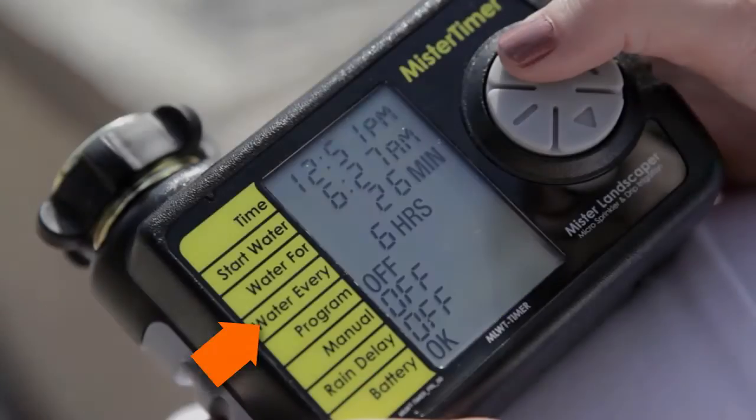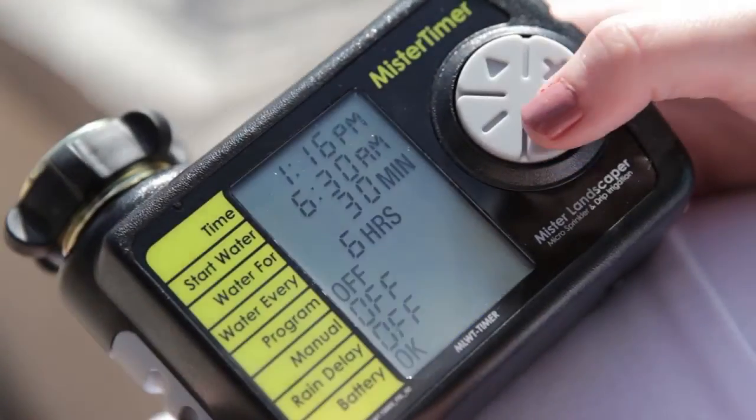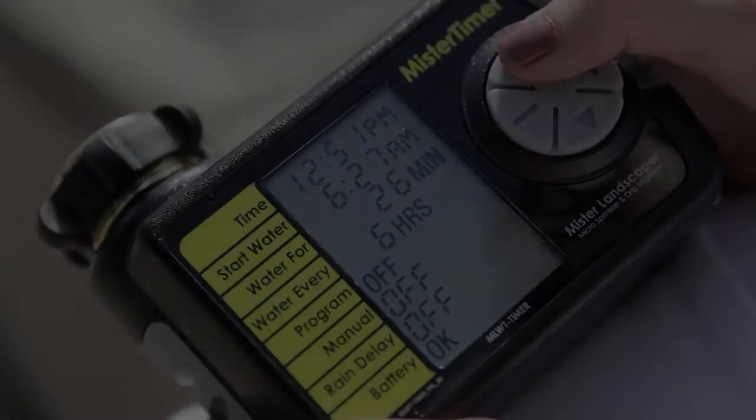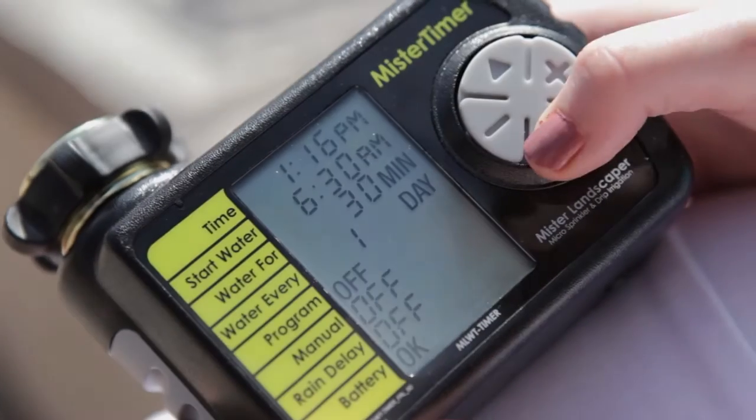Next, in the water every section, select how often you would like to irrigate. This can be set in hours or days. To finish and activate your program, set the program section to on.